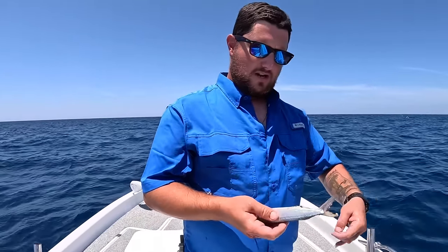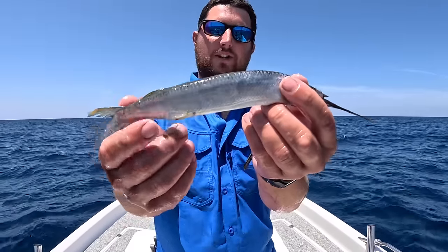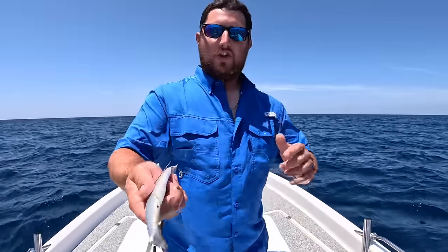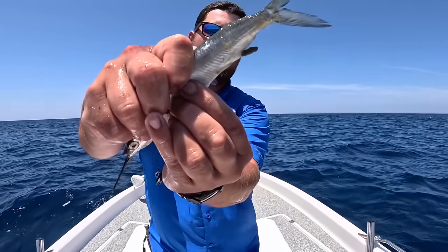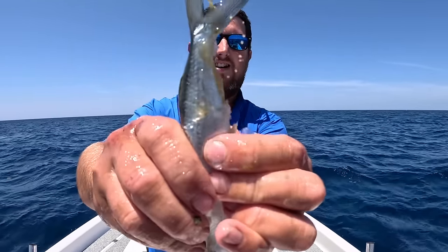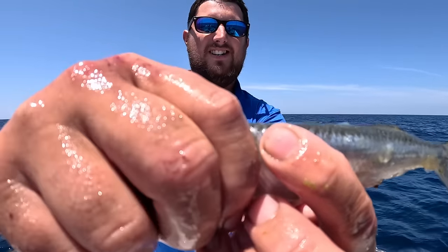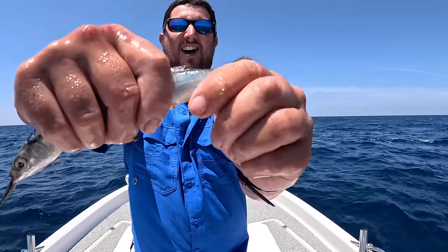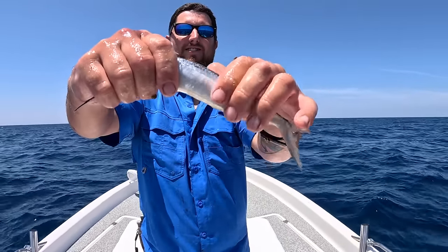Let me show you how I rig ballyhoo - it's really easy. You want them to thaw out naturally; I normally lay them on my ice in the cooler overnight or let them sit in saltwater in the live well. First, squeeze out all their guts - their crap. Then I break the back by squeezing gently until you see the spine pop up, which allows it to swim naturally behind your lure.